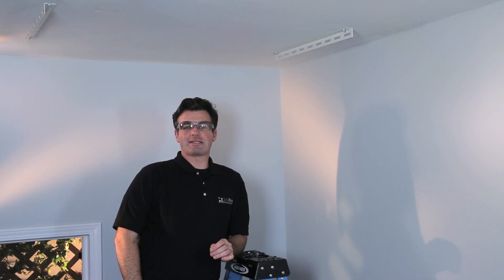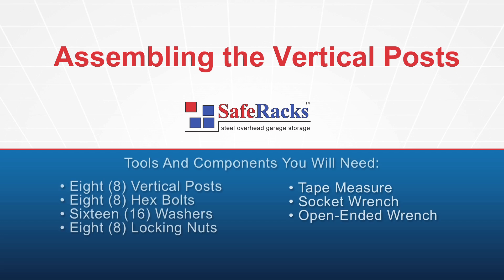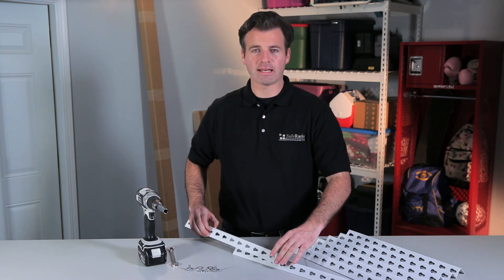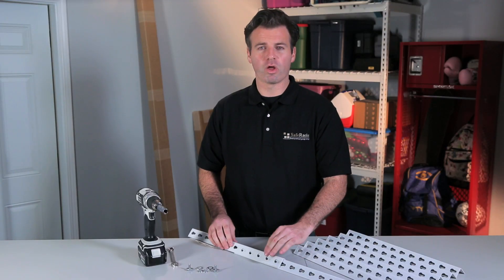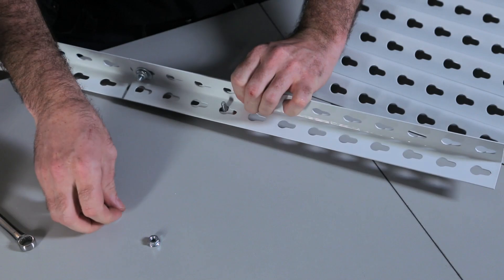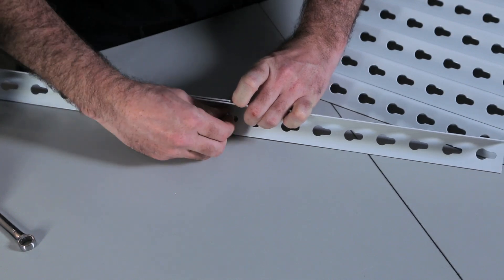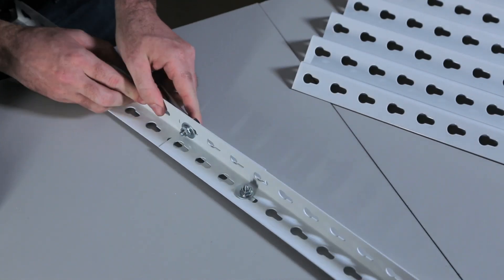Now that we have our ceiling brackets installed, it's time to assemble the vertical posts. Before assembling the vertical posts, decide how far you want the rack to hang down from the ceiling and adjust each vertical post to your desired length. Next, place the lower section of the vertical posts on the inside of the two post pieces. Make sure the teardrop holes are facing the same direction with the skinny part down. Use two nuts and bolts with washers to secure the post together — one nut and bolt assembly on each face of the vertical posts, with one at the top and the other at the bottom. Repeat these steps to assemble the other three vertical posts.